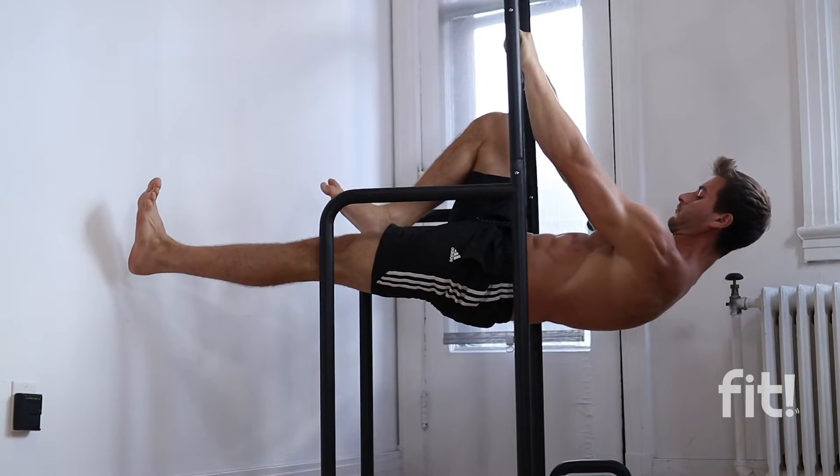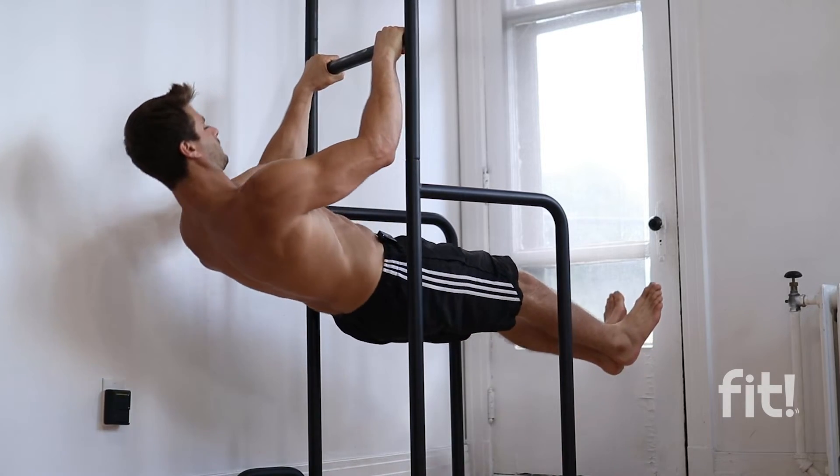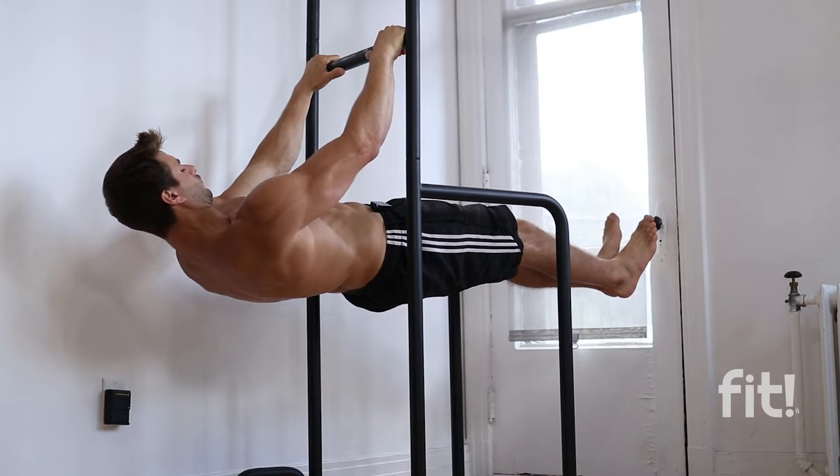As you get more comfortable over time, you want to bring that knee all the way up into an advanced top single leg front lever. This will help you really engage all the core muscles over time and get your front lever with ease.